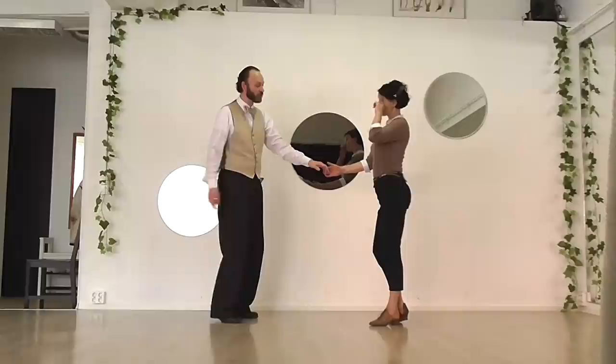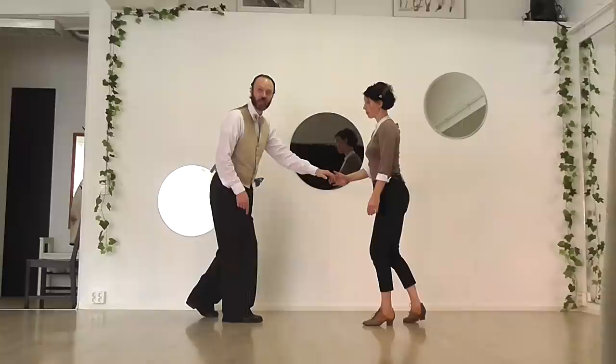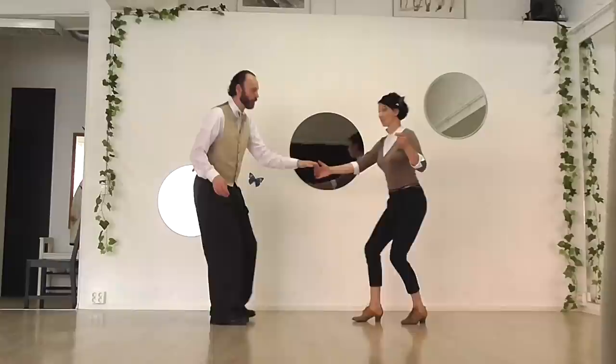Now you can see she's gone into a rock step again, and she's used the natural foot. She's turning to her right, so it's just natural for her right foot to go back into the rock step. And I'm mirroring her — my left foot is going back into my normal rock step. So we've done rock step, triple step, triple step, rock step, triple step, triple step.